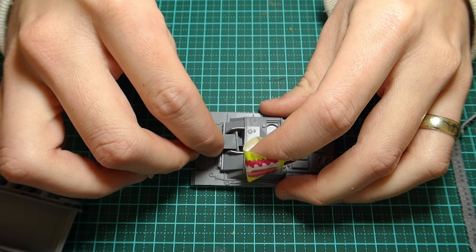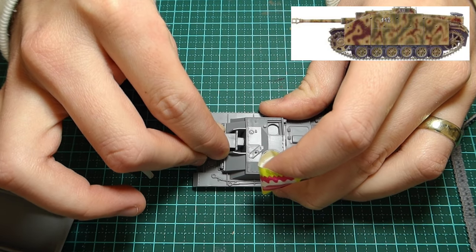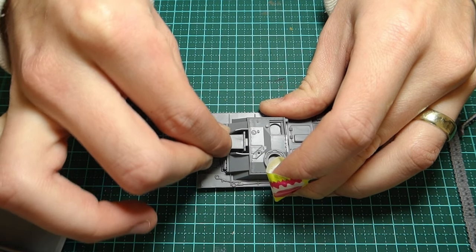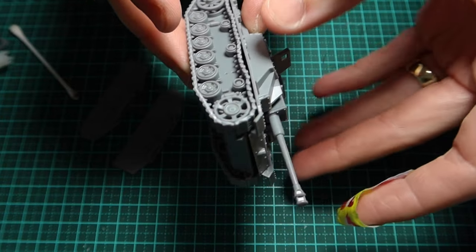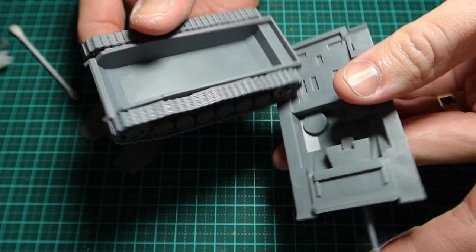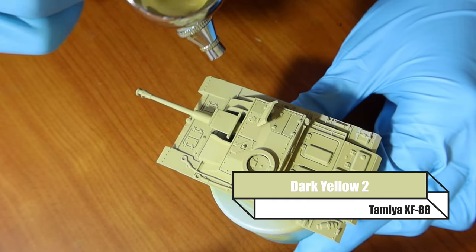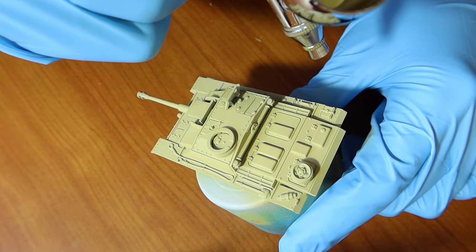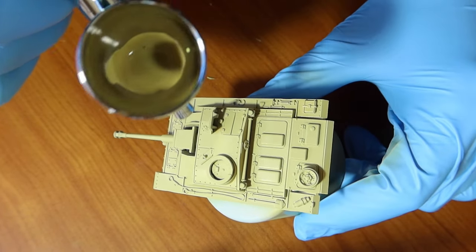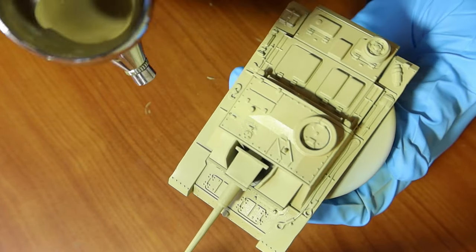This particular Stug is based on one from a Luftwaffe division in Normandy, so I'm trying to keep it as similar as I can — the reference picture will be cropping up from time to time within this video. As always, I try and keep the chassis away from the tracks to make painting ten times easier. To start with the airbrushing, I'm going with Dark Yellow 2 from Tamiya — it's a fantastic colour for German yellow in late or mid war.